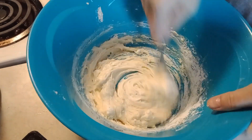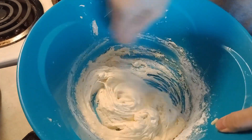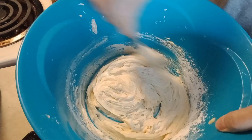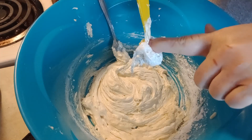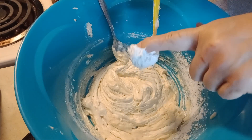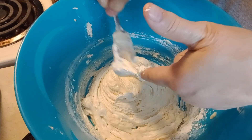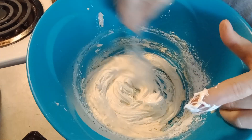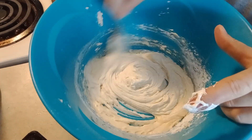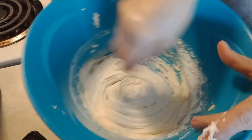I think that's going to be perfect for our cake pops. Okay, let me get my cake out, crumble it up, and I'll be right back with you.